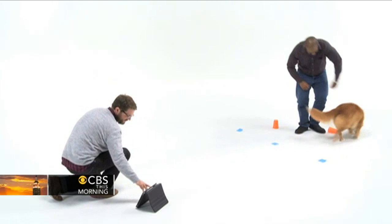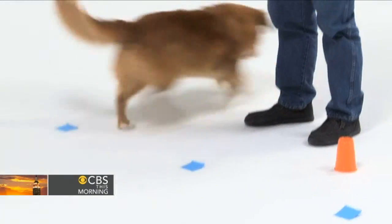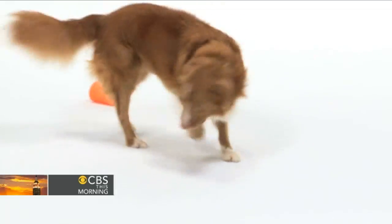If your dog chooses the cup with the treat, allow the dog to eat the treat. Your dog may knock the cup over, or you can lift the cup for your dog to get the treat.